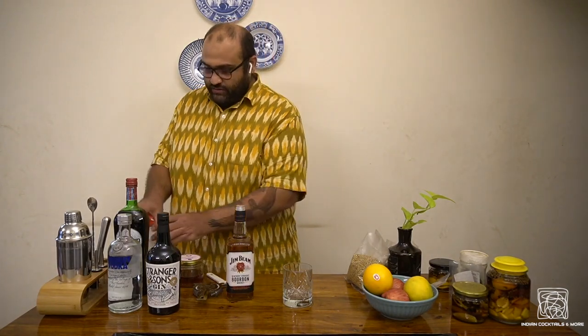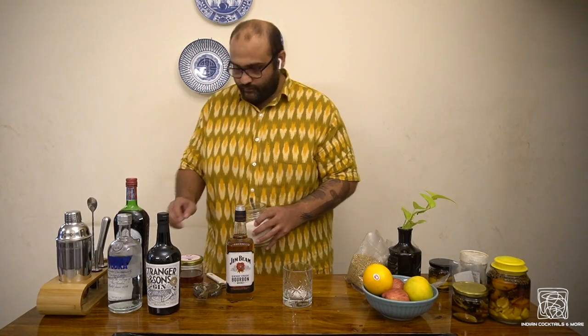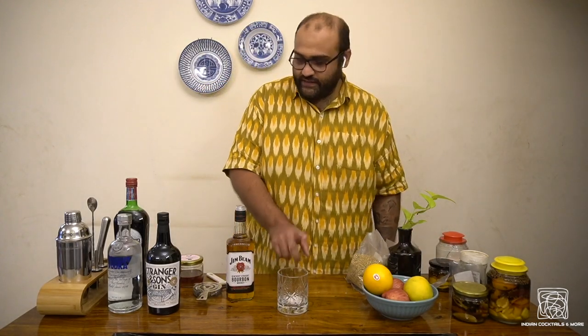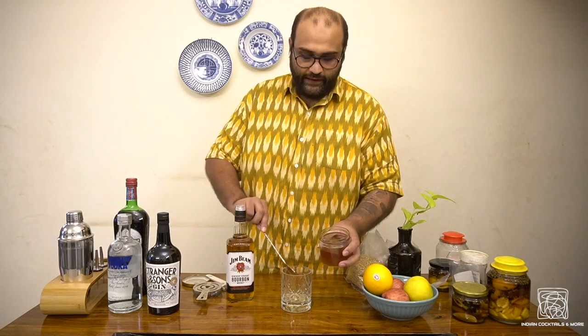First, take a teaspoon of regular sugar and put that inside your old-fashioned glass. Try to get an old-fashioned glass that is wide, because you're going to have to mix the ice a lot — a tall glass won't do. You need one that is wider at the bottom. Then put in a couple of drops of bitters, or about two to three bar spoons. I'm going to go with three because I like the bitters.